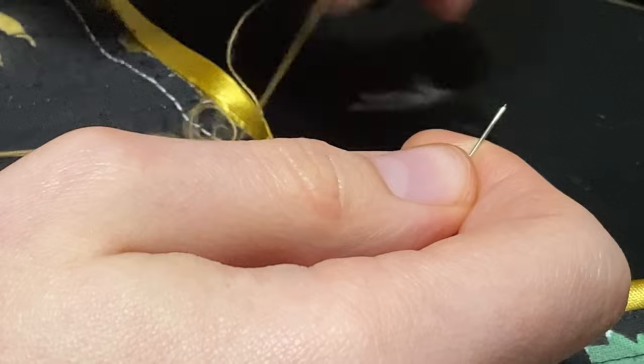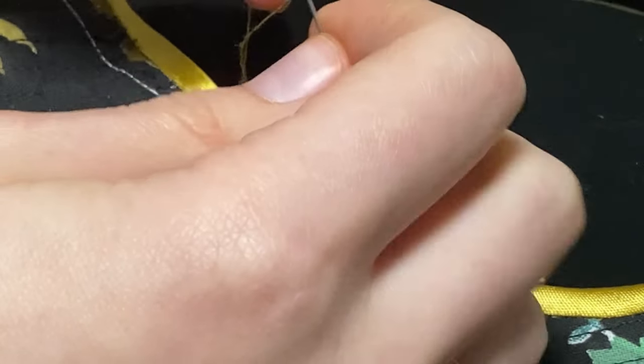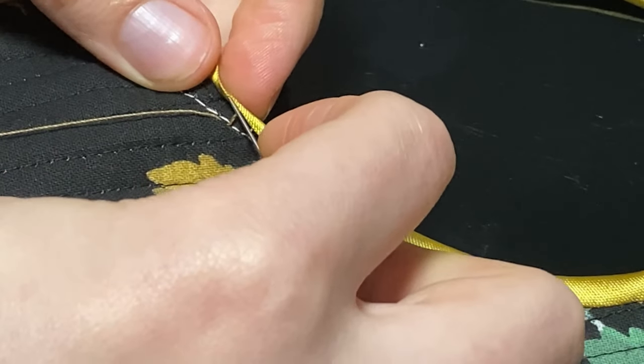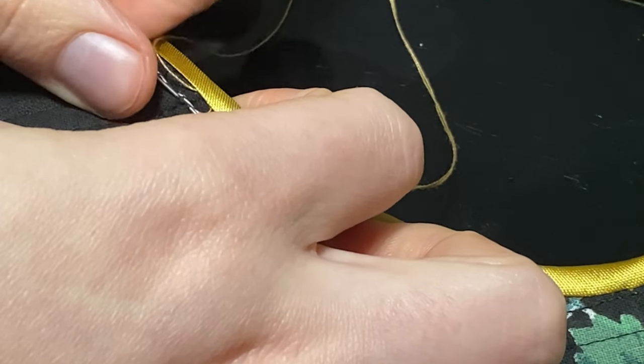Sometimes your thread can get stuck or a little knot might form, but that's okay, that happens. You can just figure it out, untangle it, or just cut it and start working with a new thread. But don't forget to pull this one nice and tight.